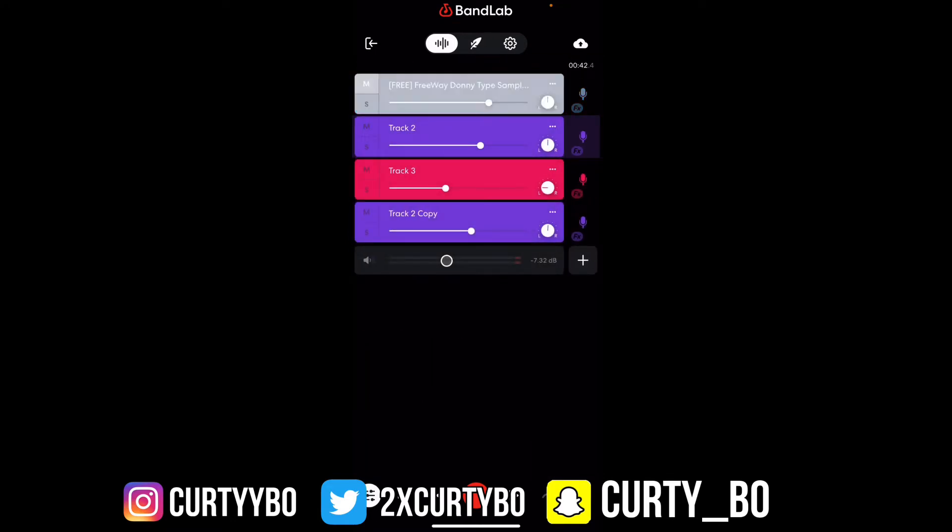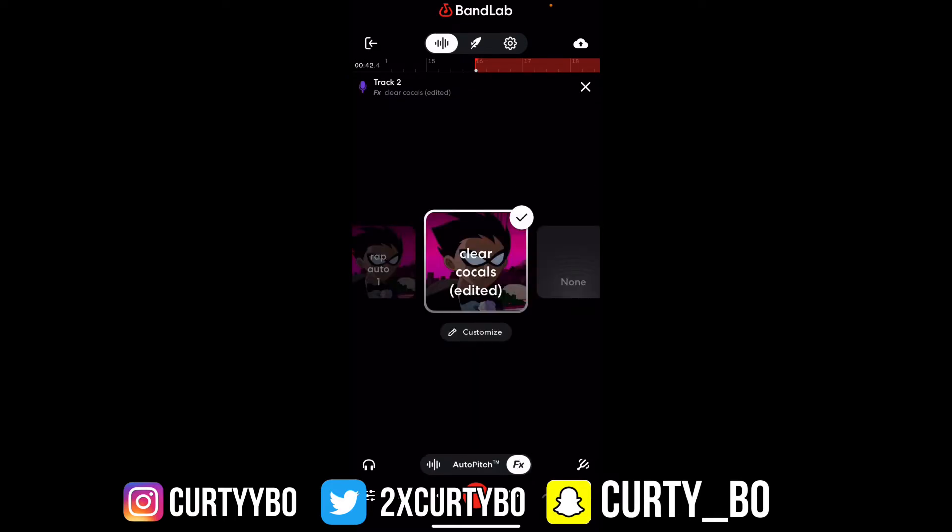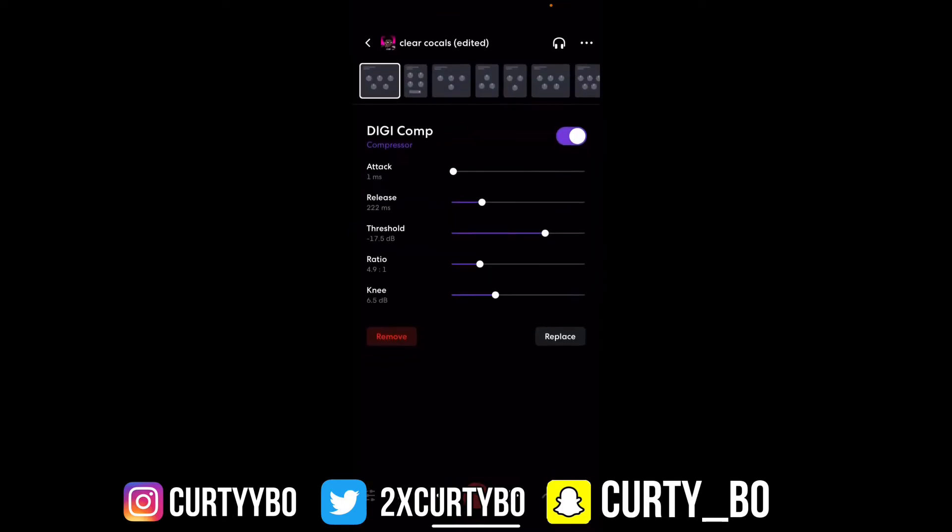I'm about to cut this beat off real quick and we're just gonna have the vocals playing. That actually will help you mix better, because you can just hear your vocals and not the beat — let's focus on one thing.